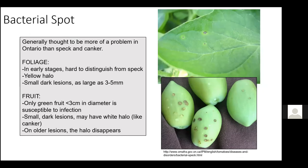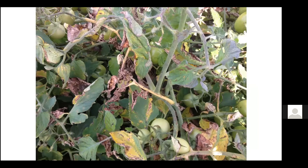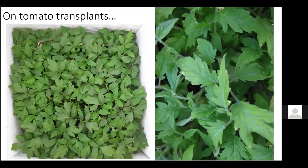Bacterial spot is generally more of a problem in Ontario than speck and canker, and it enjoys hotter, more humid conditions in Ontario summers whereas bacterial speck tends to appear when conditions are cooler. Lesions on leaves join up leading to premature defoliation, which is damaging because it affects the photosynthetic area of the plant. On fruit, the lesions tend to be larger than speck, sometimes cracking open and sometimes with water soaking around the edge. They can initially be confused with bacterial canker on fruit, but then become darker brown in color. These foliar bacterial diseases are also damaging by contributing to damage and blemishes on the fruit.